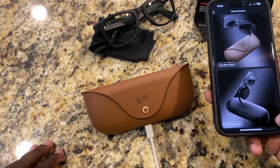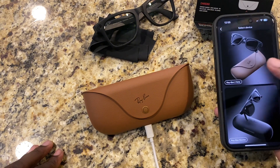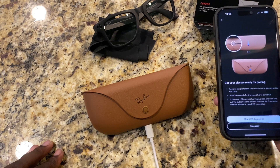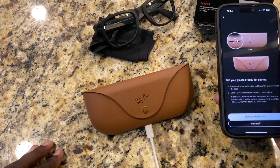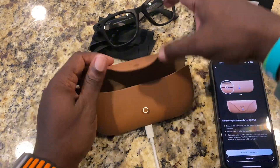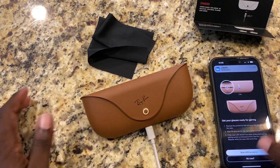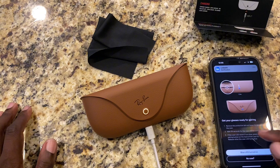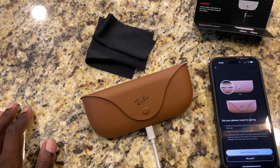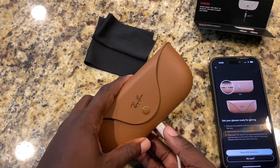I'm going to hit continue, and it's asking us what do we have. It looks like I have this one, and it says blue LED turned on. Get your glasses ready — remove the product tab and leave the glasses inside the case. The glasses need to be in the case. Remove the protective tab, wait 30 seconds for the LED to turn blue. If it doesn't turn blue, hit this button on the back of the case for 5 seconds.